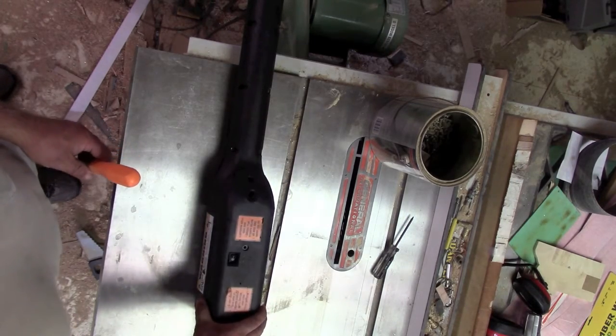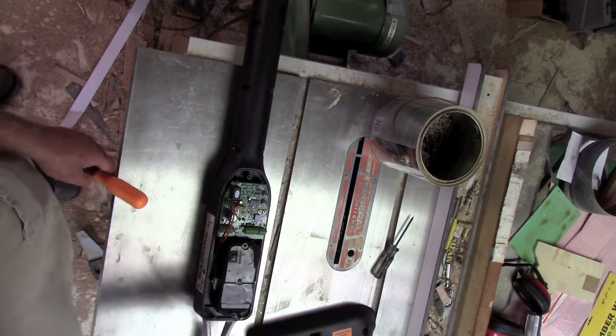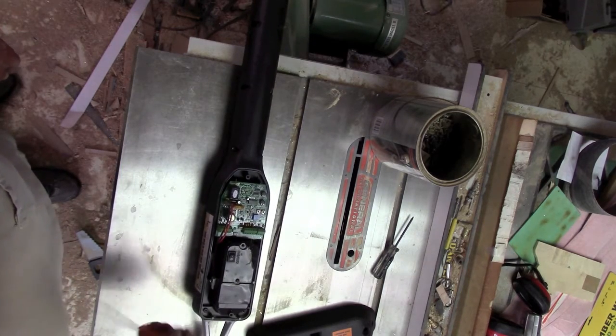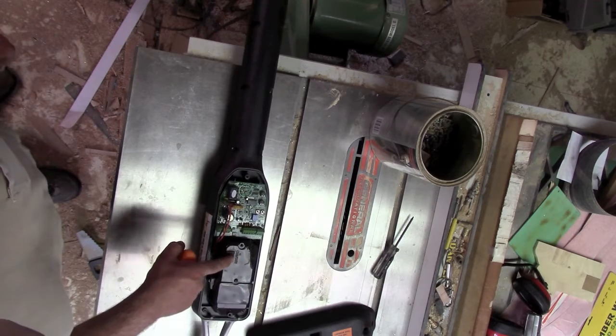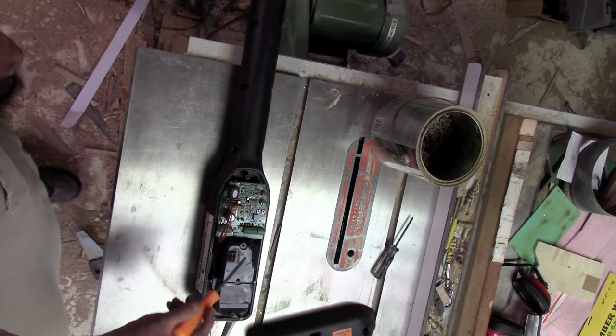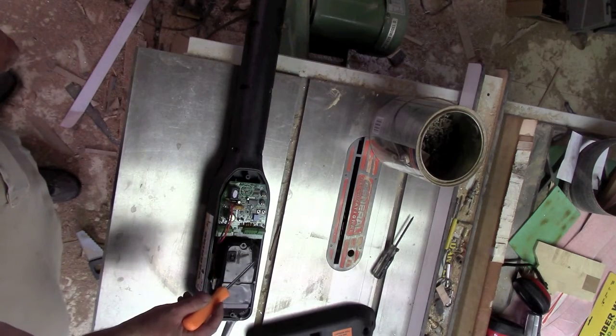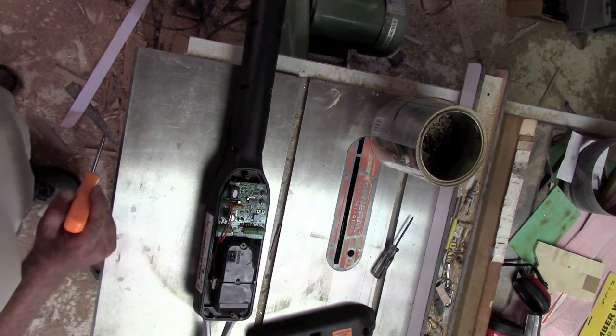Somebody already did me the favor of removing these screws, and we get inside and we clearly have ourselves a bit of a battery. There's the go/no-go switch. And judging from all of this crispification, I'm wagering there's a short somewhere.